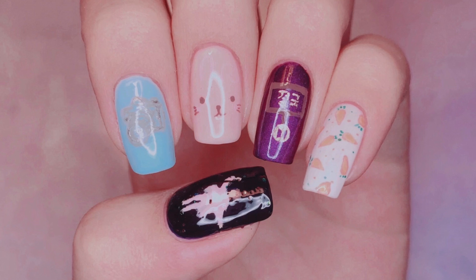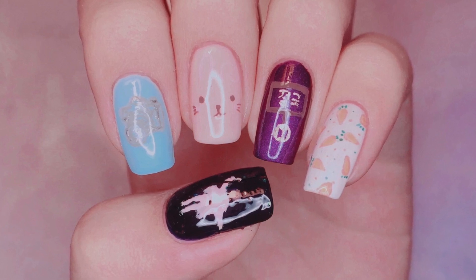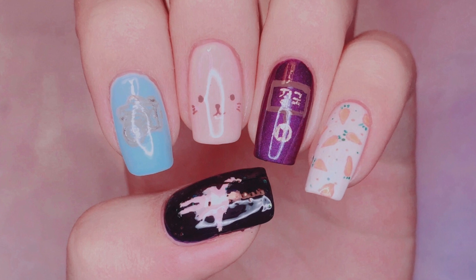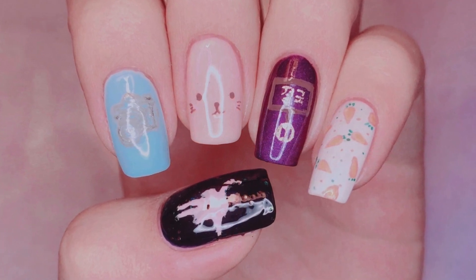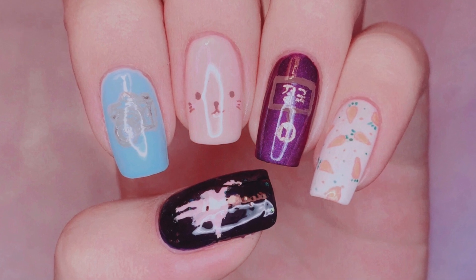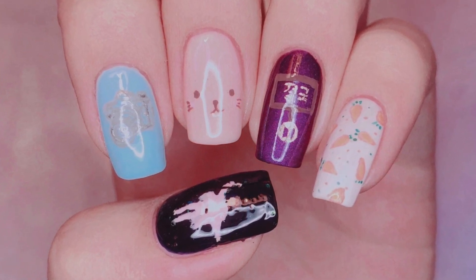Hey guys! Welcome back to my channel. I am Lacquer Lover and this is a very special nail art tutorial for a very special occasion, and that is Jungwoof's 23rd birthday. His birthday is September 1st, 1997, and I'm just really excited to share with you guys what I thought represented him best on five fingernails.